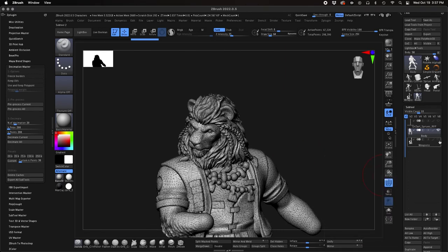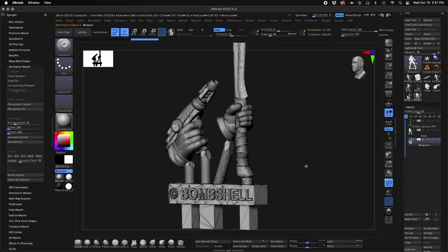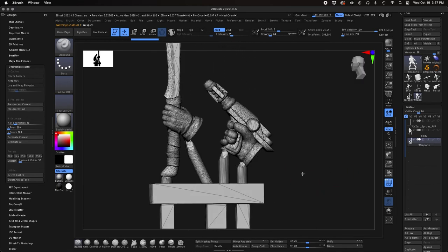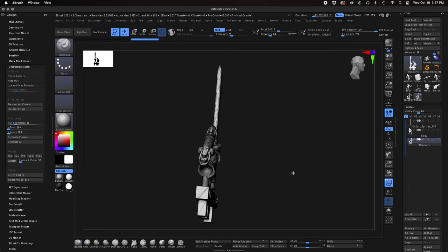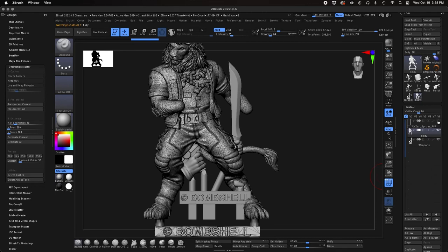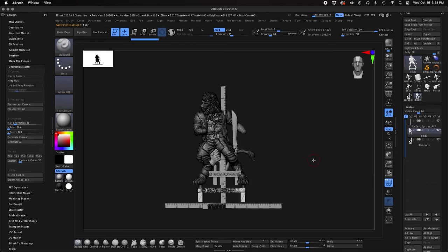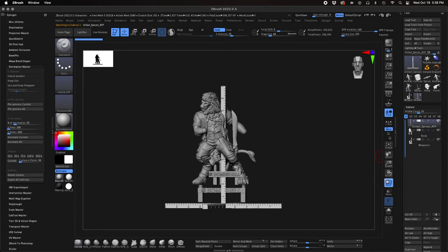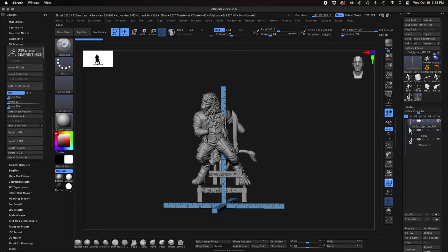It just reduces the file size so 3D printers can read that file and see what the surface is without a lot of unnecessary points on the mesh taking up memory. There are probably more tech-savvy folks who could explain the algorithms better, but the important thing to realize is that once you do this there's no going back. So I usually create a copy of the file I was working on — if I needed to go back and adjust the belt buckle or knee pads, I can't separate those off since it's all one object now. I'd just go back to that copy, make adjustments, and then decimate and export it as an STL file.